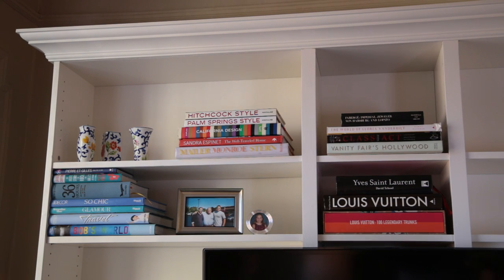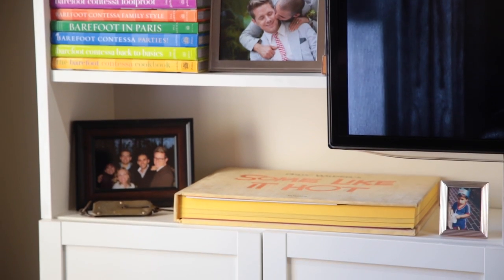This center section is definitely my focal point so we need to give it a little jewelry. We've created lots of beautiful moments all the way up and all the way down. One of my other favorite things to do is to showcase one of your favorite books. I have this book, Some Like It Hot, which I love love love — it's one of my favorite movies. This book is limited edition and really special to me, so it gets a shelf of its own.